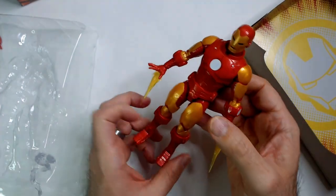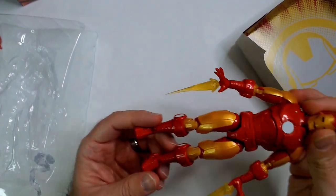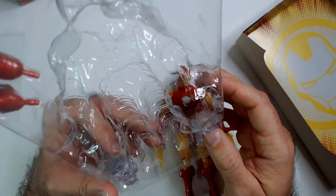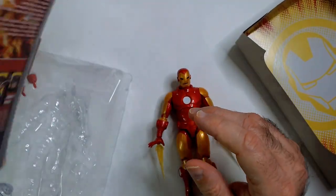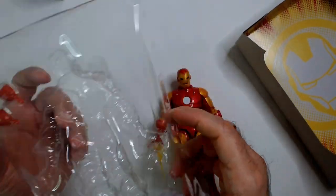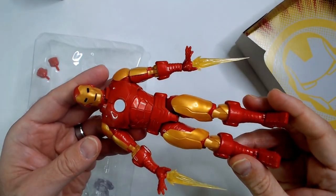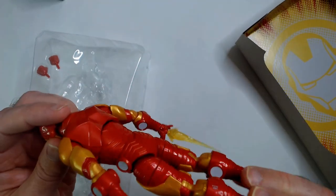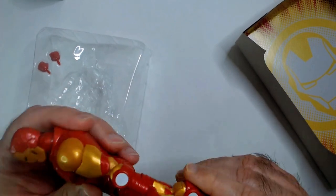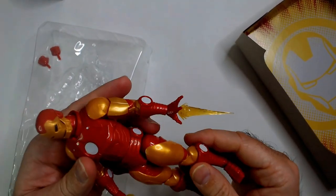I kind of feel like he needs one of those backpack stands where you can elevate him so he's off the ground in a flying pose instead of just standing on the ground. I really don't know what these spiral things are for — I'll try to look up how people use them in dioramas. In any case, six bucks, it's a good-looking Iron Man. If you're an Iron Man fan, definitely get it. Not sure about the knee joints — I'm not gonna force them.